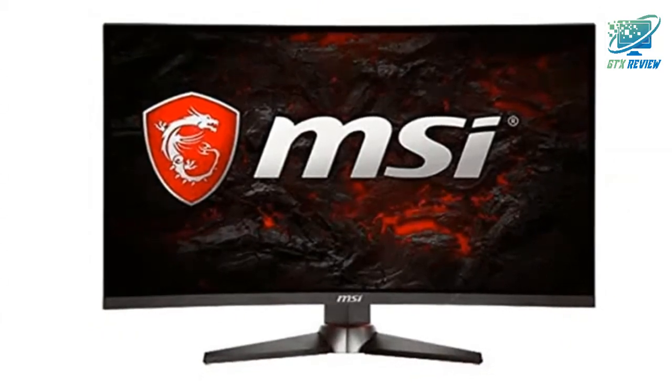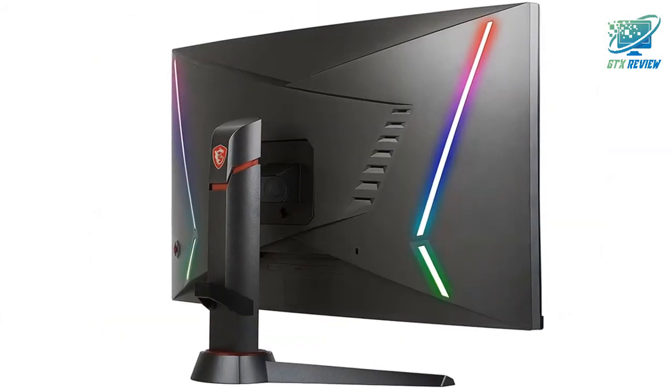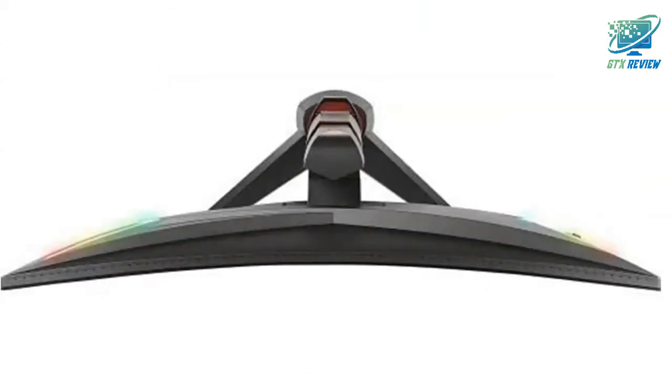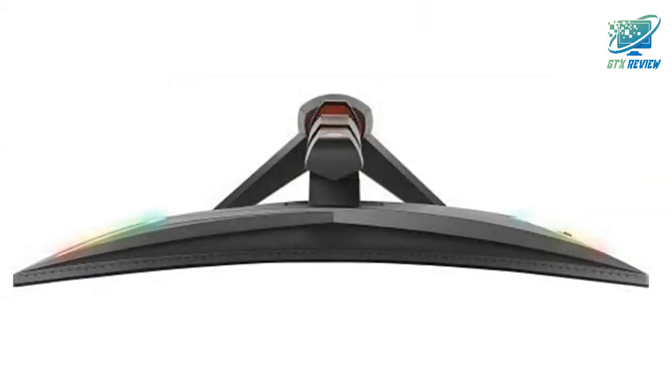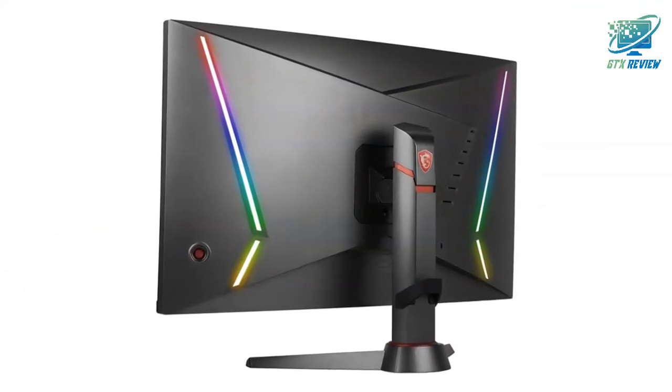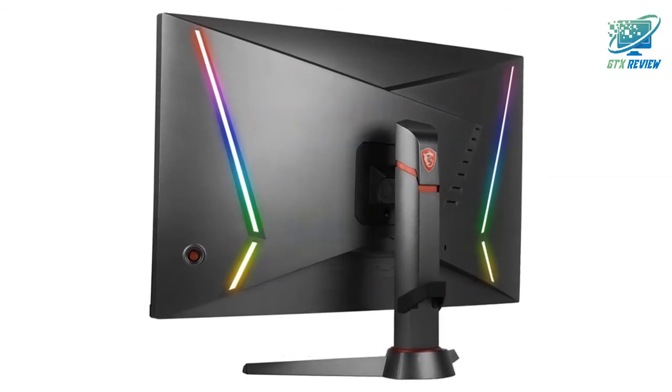MSI gaming monitors use a curved display panel that has a curvature rate of 1800R, which is the most comfortable and suitable for a wide range of applications from general computing to gaming. Curved panels also help with gameplay immersion, making you feel more connected to the entire experience.